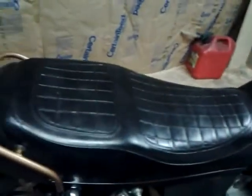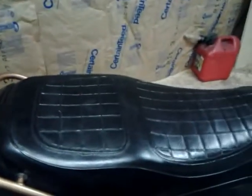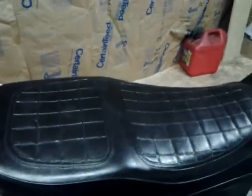It is simple rust-oleum hammered black. It's not perfect, but I love the way it matches the seat. But I'm tending to blabber on a little bit.